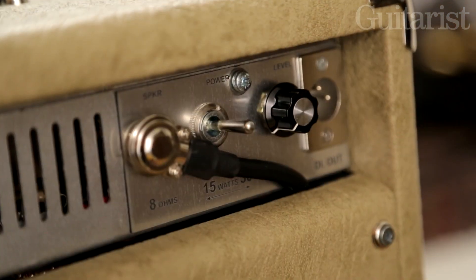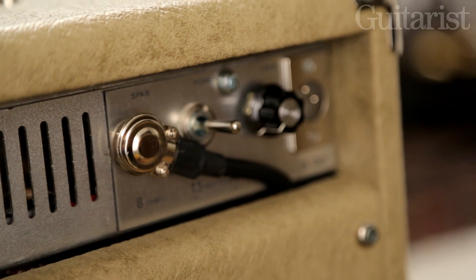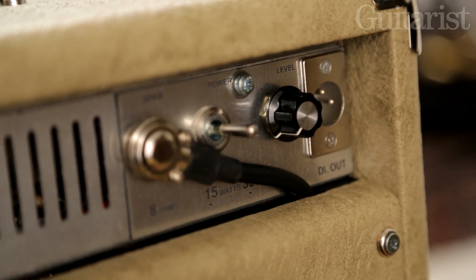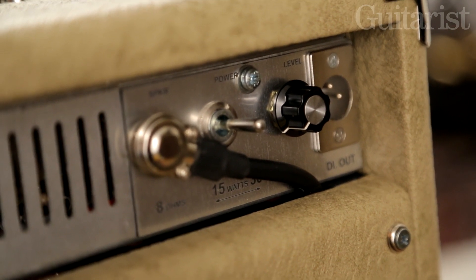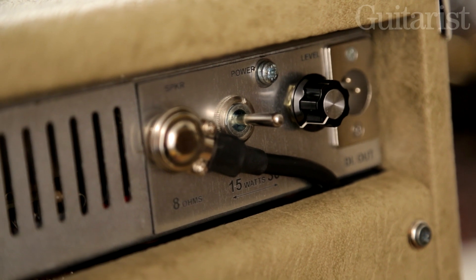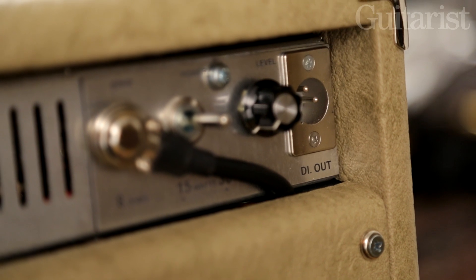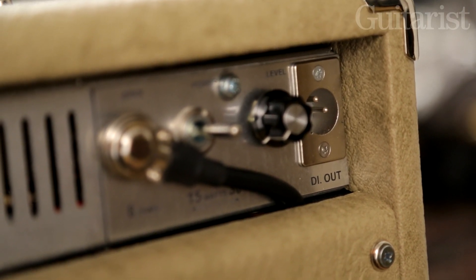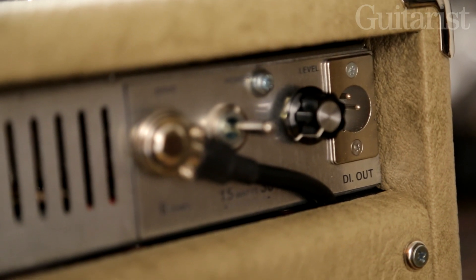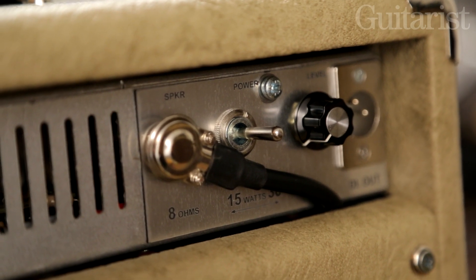If you go around the back of the amp there's also some very interesting features there too. As the 1530 name suggests, you can either operate the amp at a full 30 watts or at a half power of 15 watts to get access to those nice crunch tones but at more neighbour-friendly volumes. There's also a speaker emulated DI out which is useful for silent recording, and to accompany that there's a nice feature where if you unplug the speaker from the amp there's a dummy load that prevents you from blowing up your output transformer if you're running the amp with the speaker disconnected.